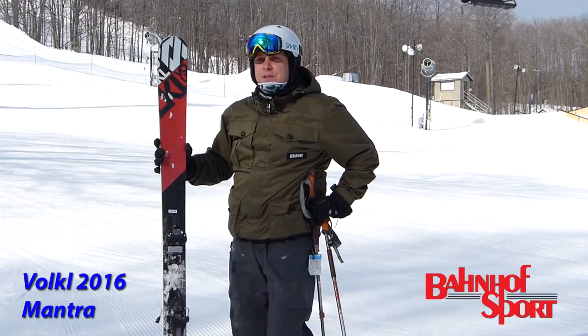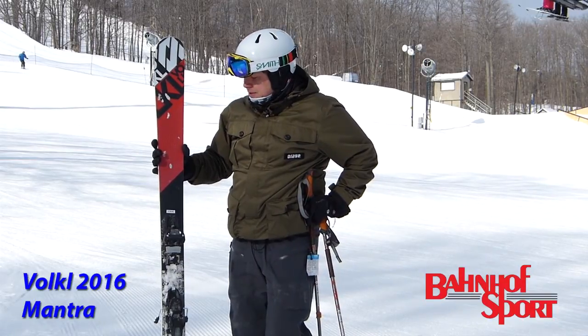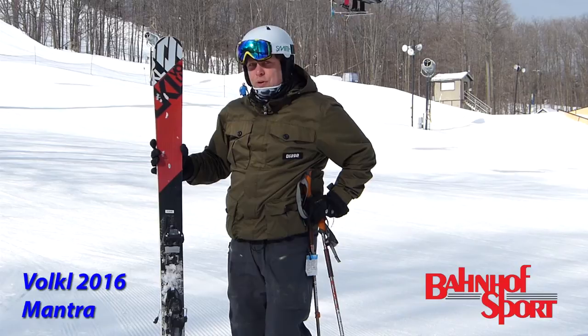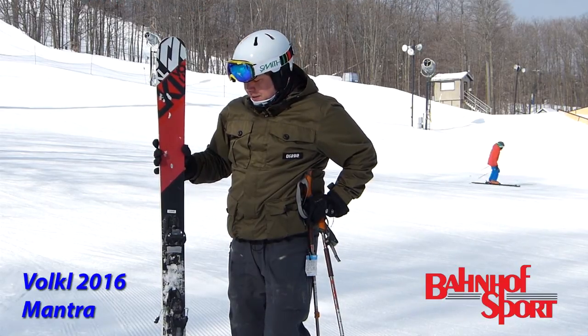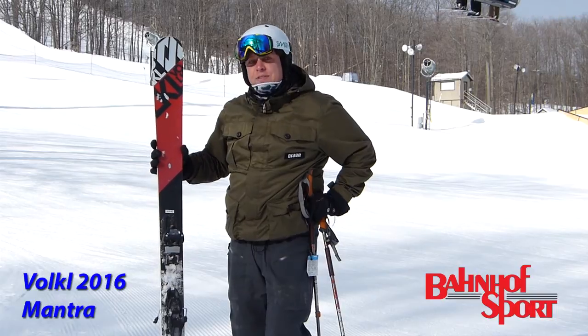Lightweight, had a great time coming down on some groomed runs — lightweight, easy to roll over. Would recommend this for any conditions around here. Great ski. Would give it four out of five stars as well.